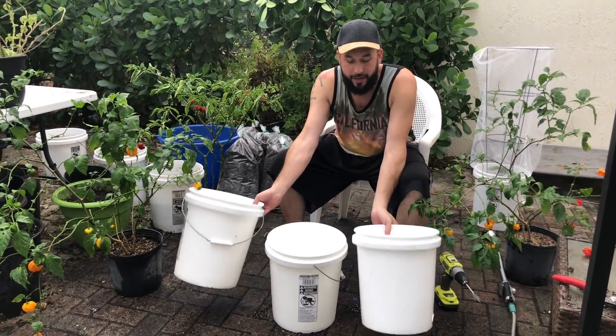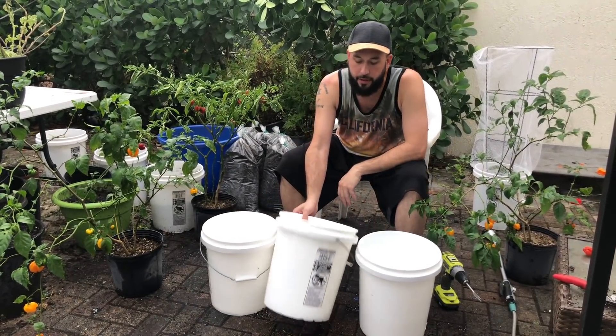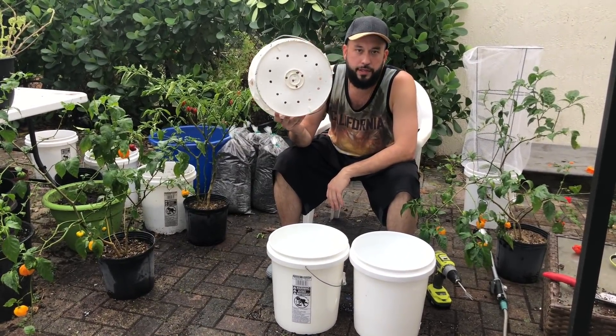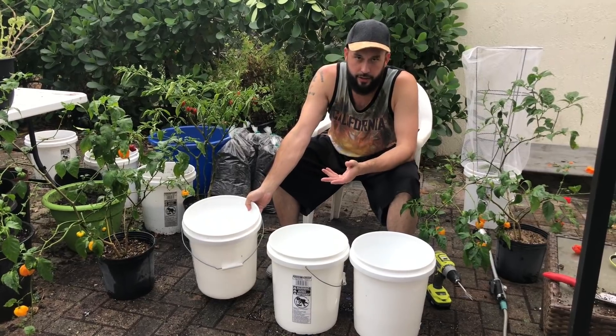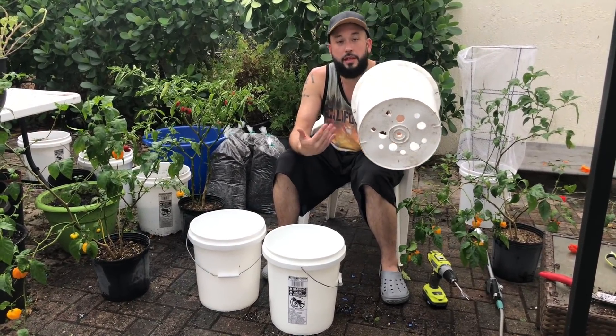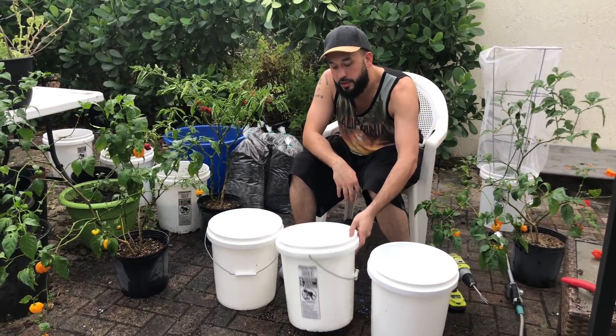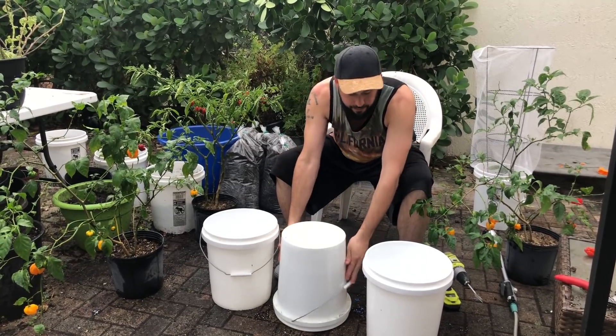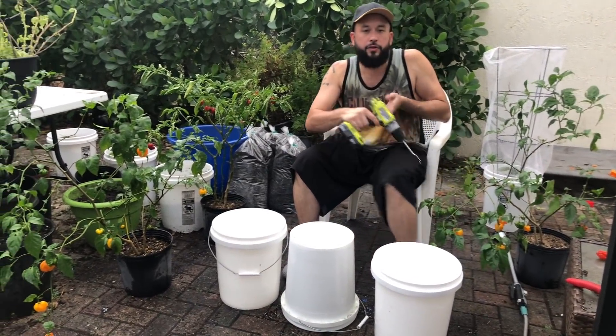I'm going to reuse two pots from other things. This one has a bunch of little holes in it, which is not good enough for a pepper tree. This one I put some extra holes in — this is a lot better because you want as much drainage as possible. And this one doesn't have any holes, so we've got to make some.